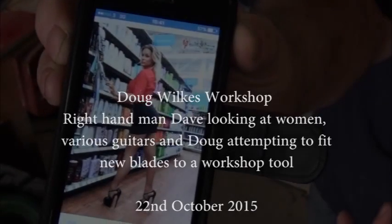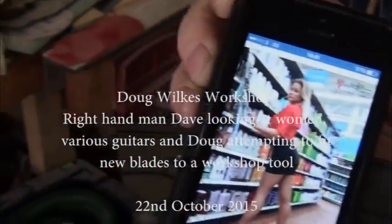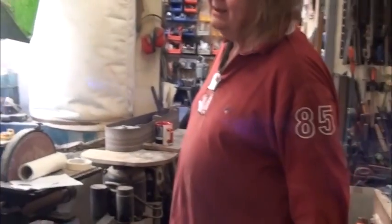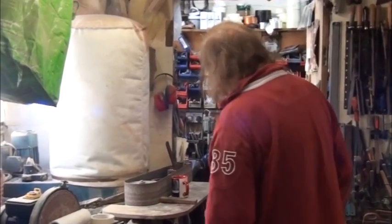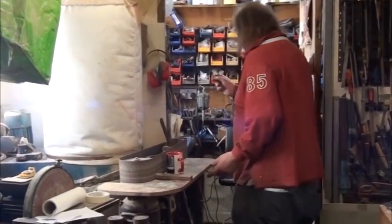Here we are in Doug's workshop. She can put all the slates and all the rubbish in there. Notice she's put a plant back when it's grown up the pipe and blocked it all up and it's pissing out. Marketing video being filmed here.